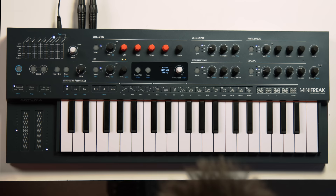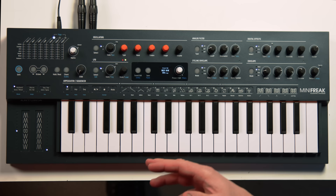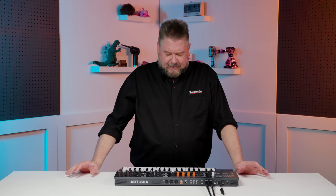Hi, I'm Daniel Fisher here at Sweetwater Sound, and today we're going to take a sonic deep dive of the amazing Mini Freak by Arturia. This is a hybrid synthesizer in that it has two digital oscillators that then get fed into a true analog filter, and there's one analog filter for each voice, and it has six voices of polyphony.